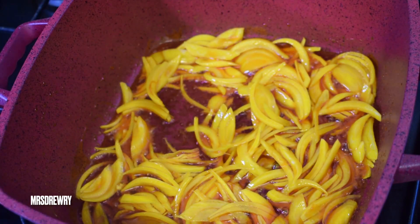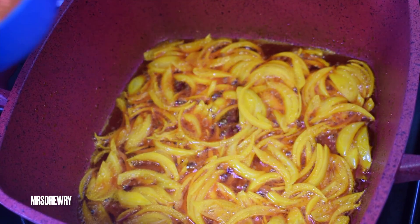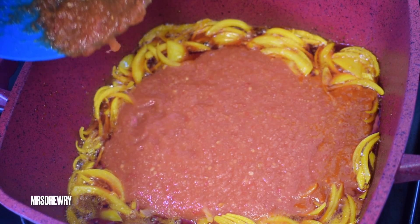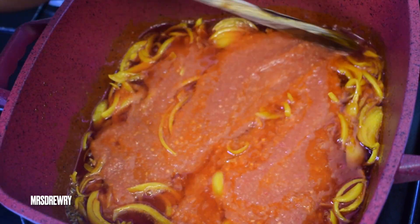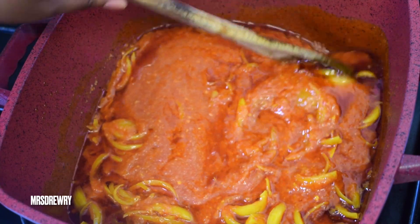I'm going to add in my tomato, onion, ginger, scotch bonnet, and garlic mixture. I'll give it a stir, then cover it and leave it to cook on medium heat for about 10 to 15 minutes.